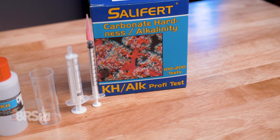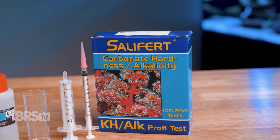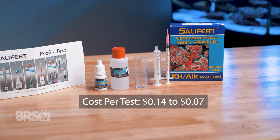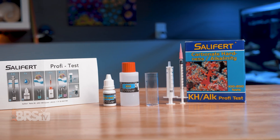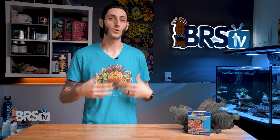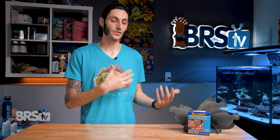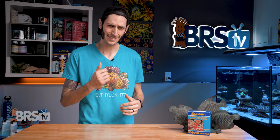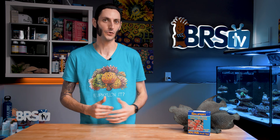The test kit will perform up to 100 standard tests or up to 200 tests if using the smaller two milliliter sample, which works out to between 14 cents on the high end to seven cents on the low end per test, and should last the average reefer just over a year of testing two to four times per week. I would recommend that you stick with the larger four milliliter sample size if you're newer to reefing or testing — that larger sample size makes it easier to get an accurate result. However, if you've been around the block a few times and are very familiar with testing and have good practices, using that two milliliter sample size will definitely take this test kit a lot further for you.